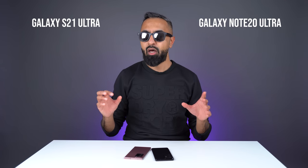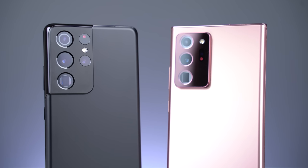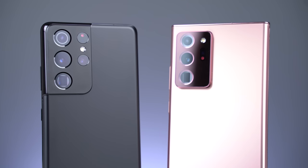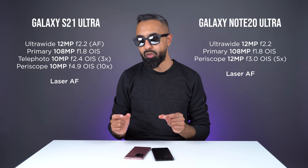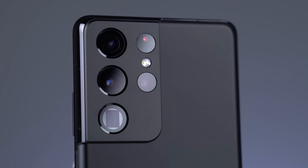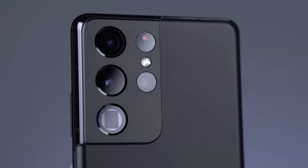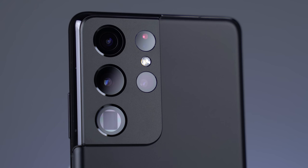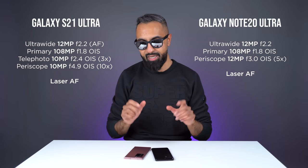Now let's move over onto the cameras. Although they do share some similarities, there's also lots of differences. The primary camera has a 108-megapixel sensor on both devices with laser autofocus, which really does help with focusing. We then have a 12-megapixel ultrawide camera on both. However, the S21 Ultra does have dual pixel autofocus on the ultrawide camera. We'll take a look at some of the advantages of that with some samples in a second.